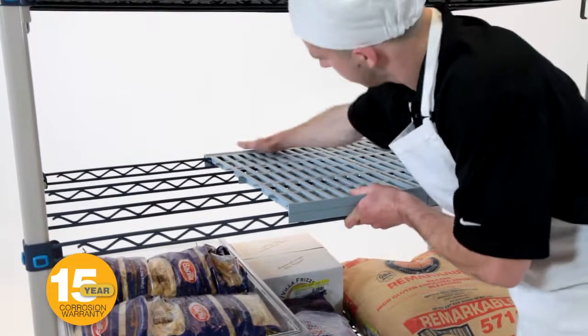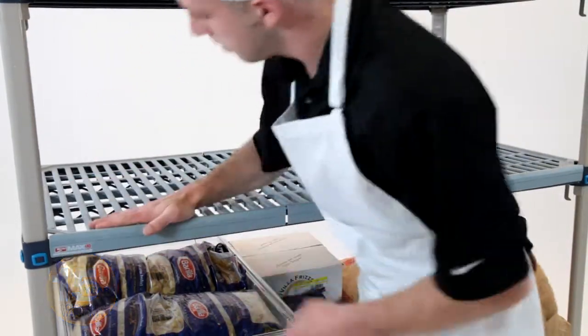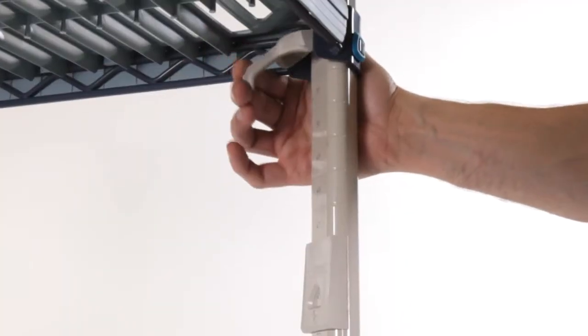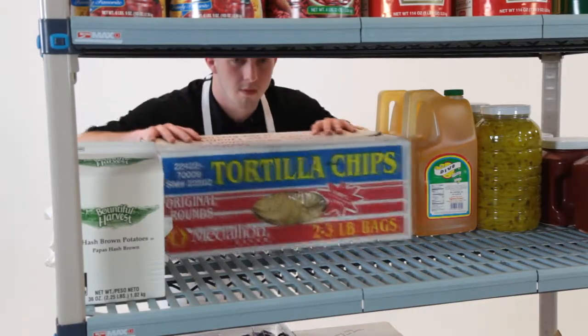Metro Max-Q provides the best of both worlds: a hybrid rust resistant coated wire understructure with removable polymer shelf mats for a strong, cleanable solution. Easy to adjust with a flip of your finger, Metro Max-Q offers the unique ability to transition quickly when your storage needs change.